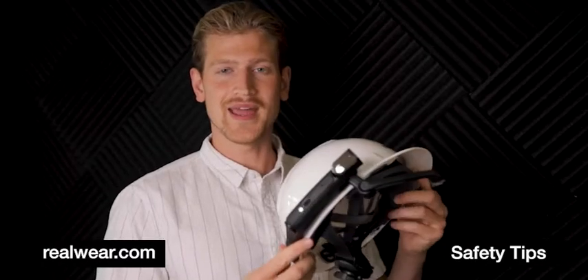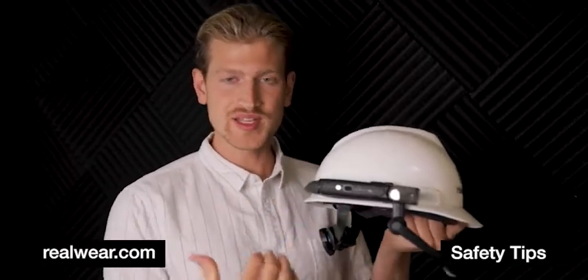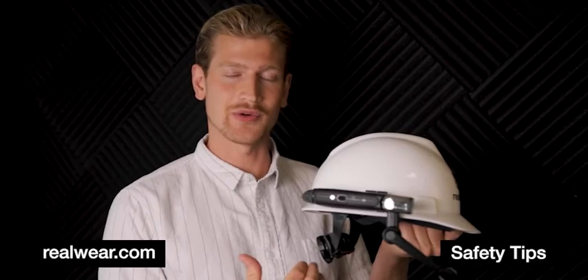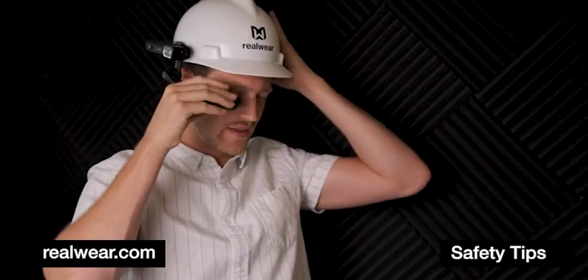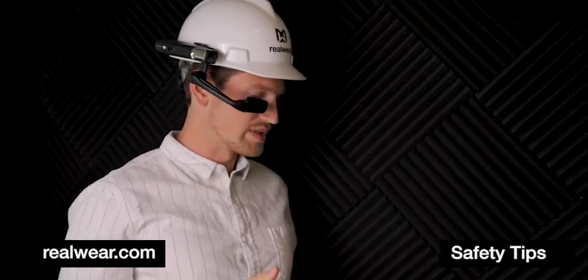You can see that now the HMT is mounted above the brim, which frees up this space for behind-the-neck hearing protection. I'm going to put on the device and you can see that the boom arm still reaches the eye and gives me a comfortable viewing position.